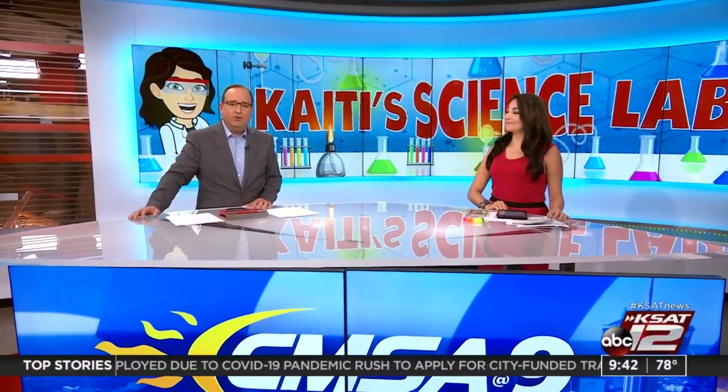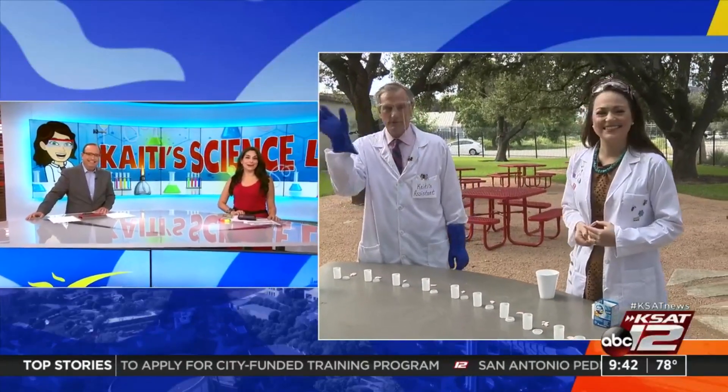It's time for Blast Off — this week's Katie's Science Lab. Katie Blake is teaching us how to make rockets and joins us live with David Sears from the K-SAC Garden.